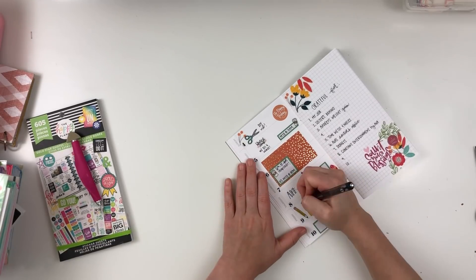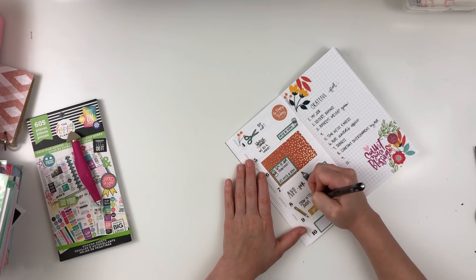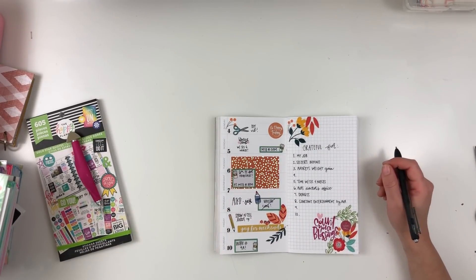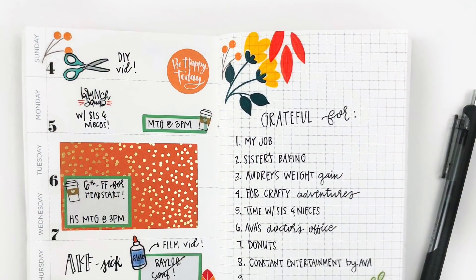I'm just wrapping this up by writing in my tasks. I actually got to this spread pretty late, and I did realize that I had a conference I was supposed to go to on the 8th that I didn't get to go to, so I was able to cancel that out so that I can look back on that.